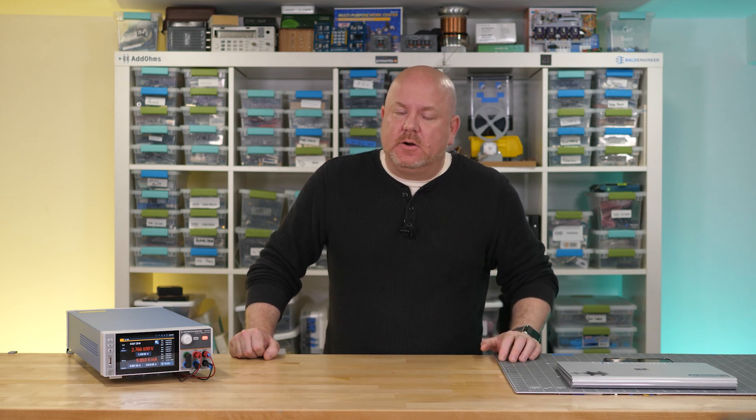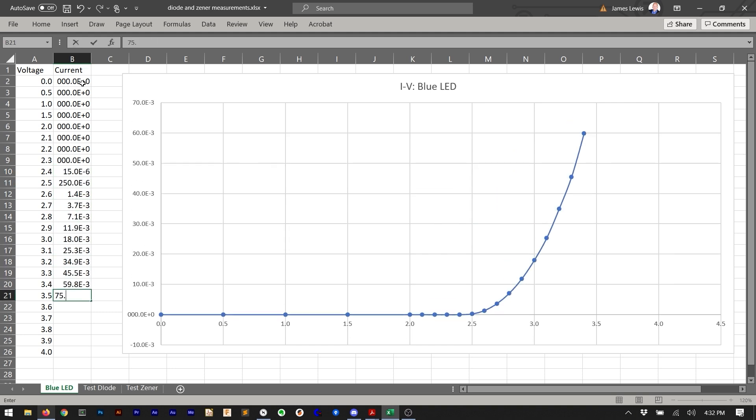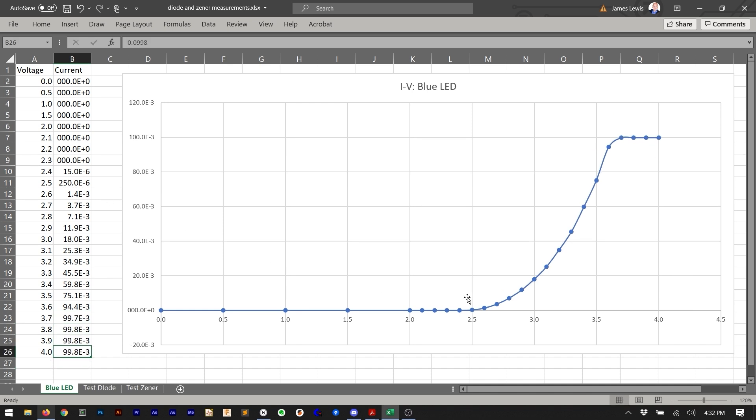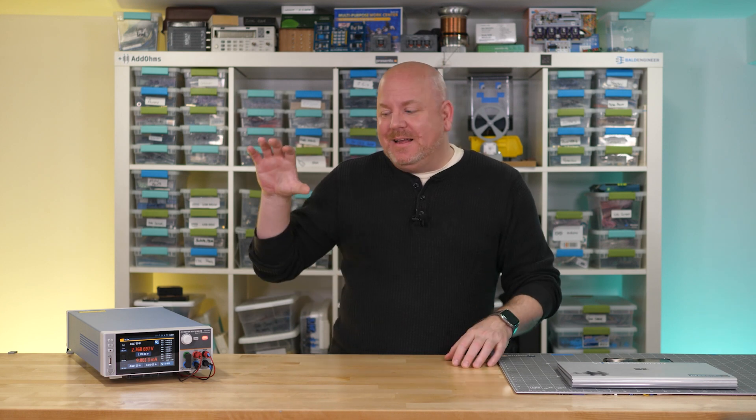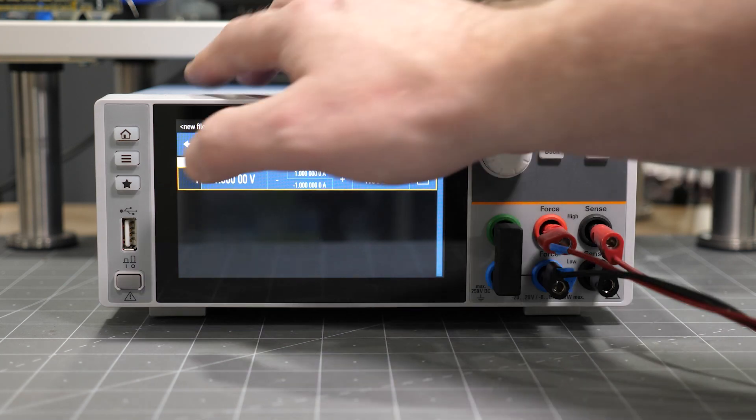One way to use an SMU is to take a component and draw an IV curve. To do that, I incremented the voltage and recorded the current into a spreadsheet. Once done, we ended up with a graph showing that at 20 milliamps the forward voltage is about 3 volts. If you think doing that graph by hand is tedious, it is. Unlike other SMUs on the market, this box does not do that measurement built in, though it does have an arbitrary waveform generator and a data logging capability which might have helped.